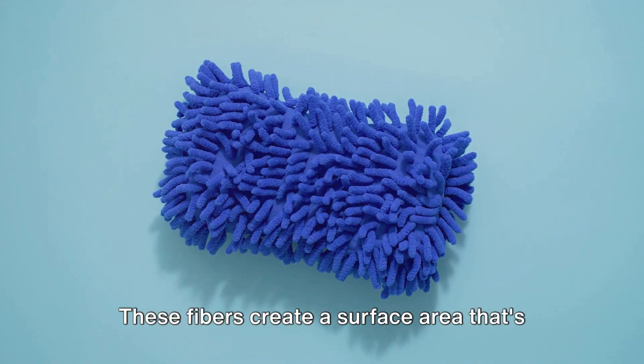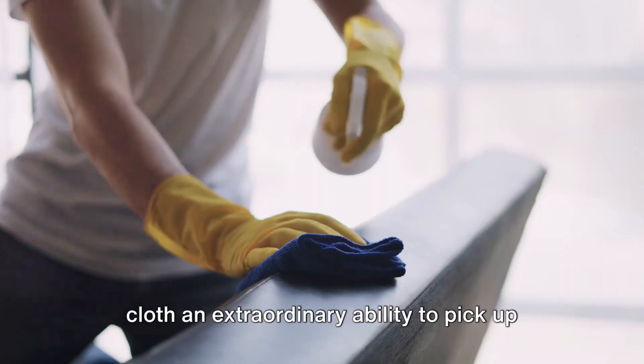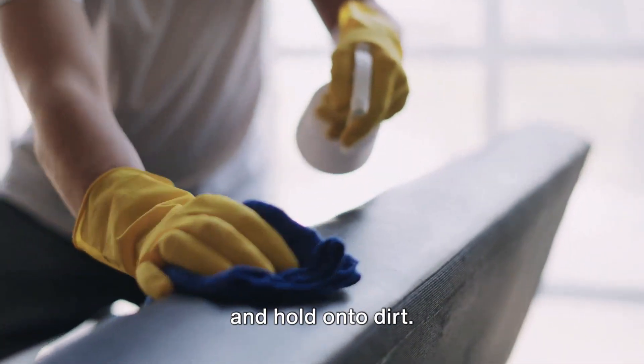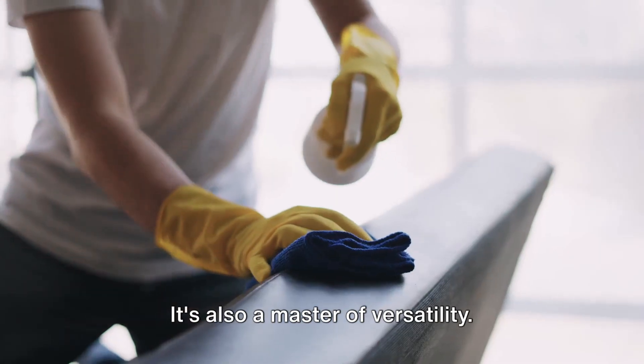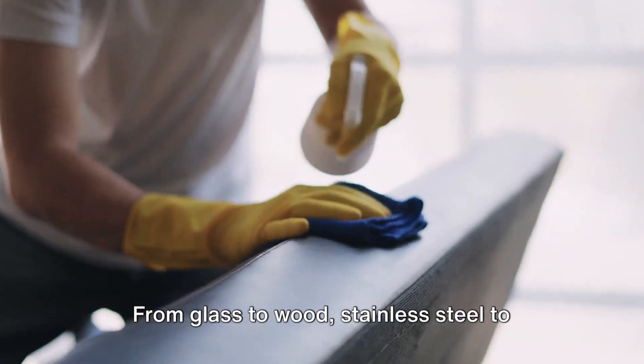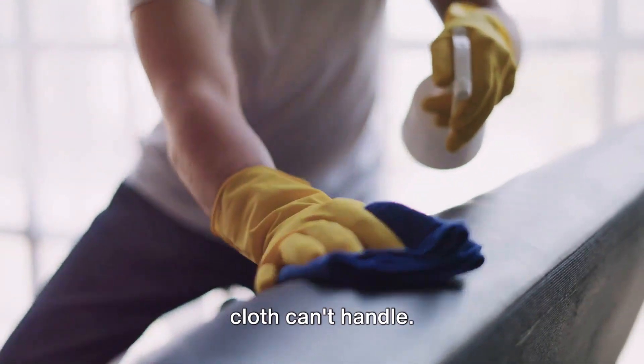The cloth's fibers create a surface area that's much larger than it appears, giving the cloth an extraordinary ability to pick up and hold onto dirt. But the microfiber cloth's talents don't stop there. It's also a master of versatility. From glass to wood, stainless steel to ceramic, there's hardly a surface this cloth can't handle.